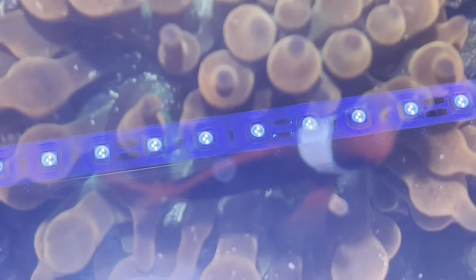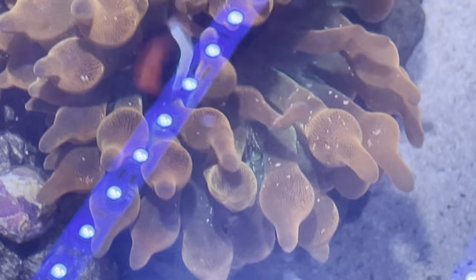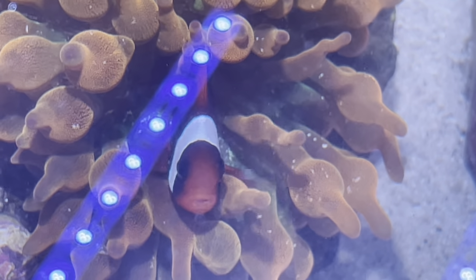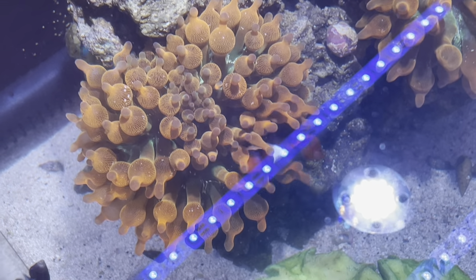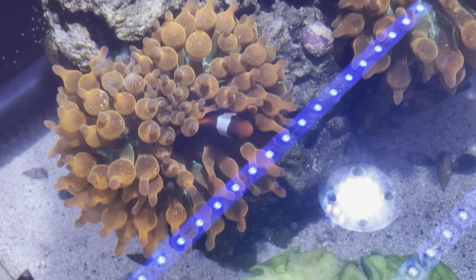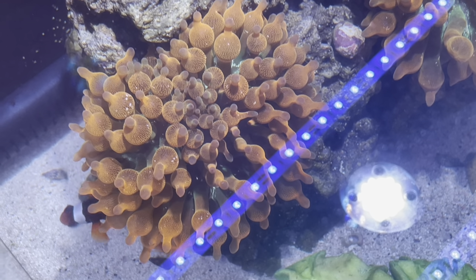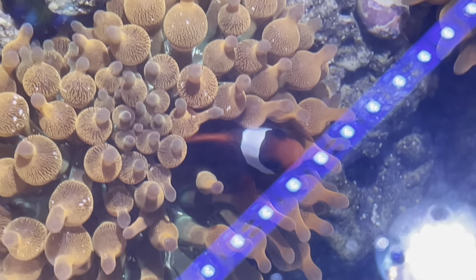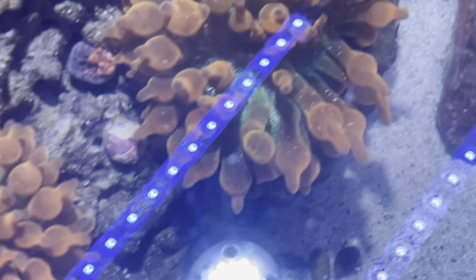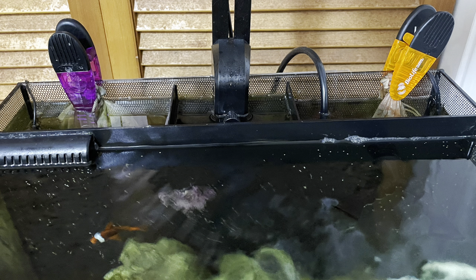I'm going to talk about the frequency in which I change things out — the frequency in which I maintain each of those filter medias in the three chambers in the back. As you can see right now, we have a couple of bubble tip anemones in there as well as my clownfish kind of bouncing back and forth and hosting both of them. We want to make sure that the tank is well maintained to keep all this life going, so I'm going to break it down fully and go through each chamber.